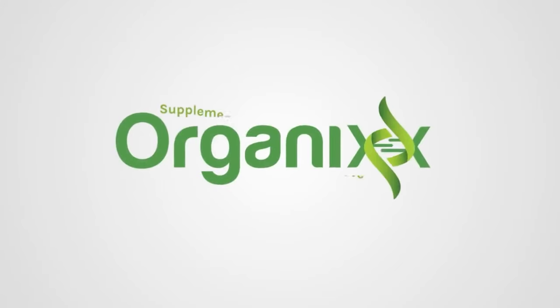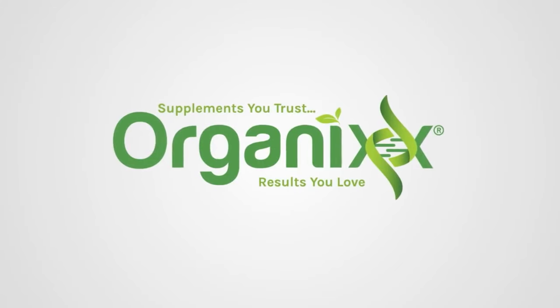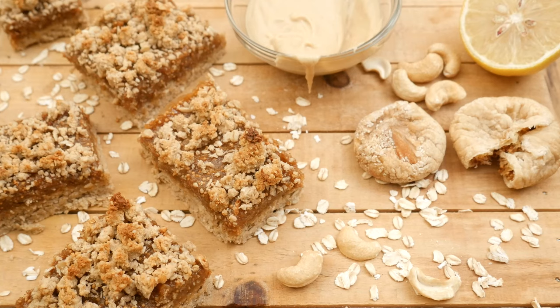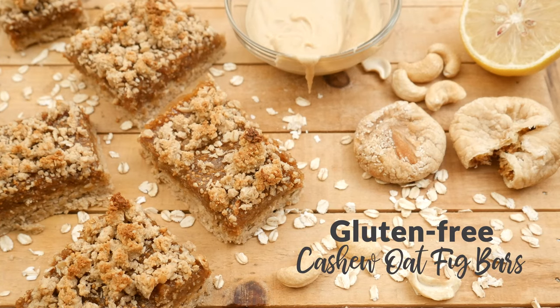My kids love fig bars, so let's make a healthier gluten-free version today. Hi, my name is Katrina. Welcome to the Organics Channel, where every week we get together in the kitchen and create healthy and delicious recipes that the whole family can enjoy. Today we're going to be making gluten-free cashew oat fig bars.